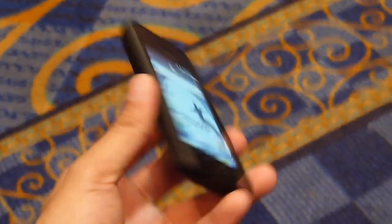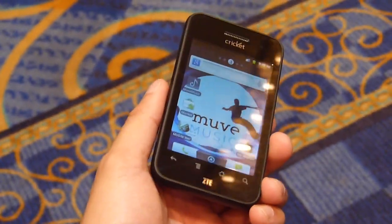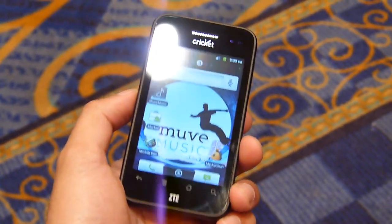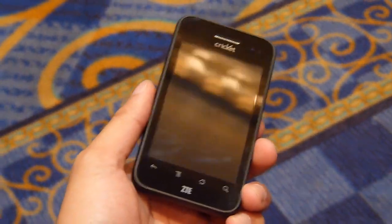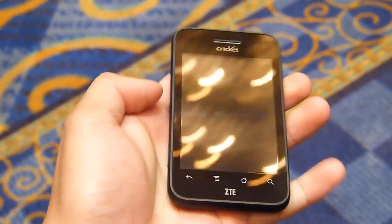Hey guys, John V here from Phonearena and I'm taking a look at the ZTE Score, which is a prepaid device for Cricket Wireless. It's a basic entry-level Android 2.3 Gingerbread smartphone. Music-enabled — that's one of the highlights about this device, with a streaming service for those who love music.